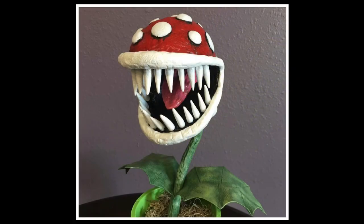Hello and welcome to this week's video. This week's video is a creation spotlight on the Piranha Plant I made out of Worbla, inspired by the Piranha Plant from Super Mario Brothers. So let's take a look at some work-in-progress photos along with a better look at the finished product.